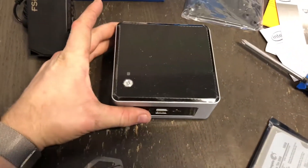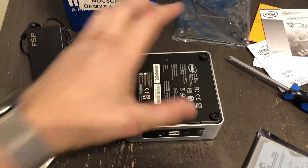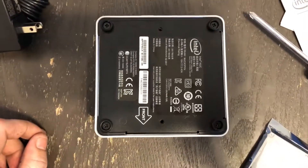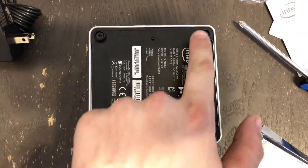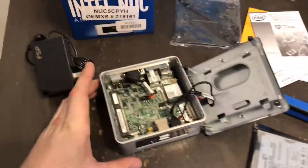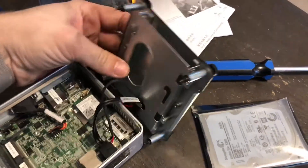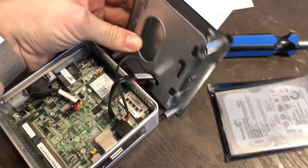To install components, flip the NUC to the bottom and undo the four Phillips screws. Inside, the base lid contains the IO and the slot for the two-and-a-half inch hard drive or SSD.